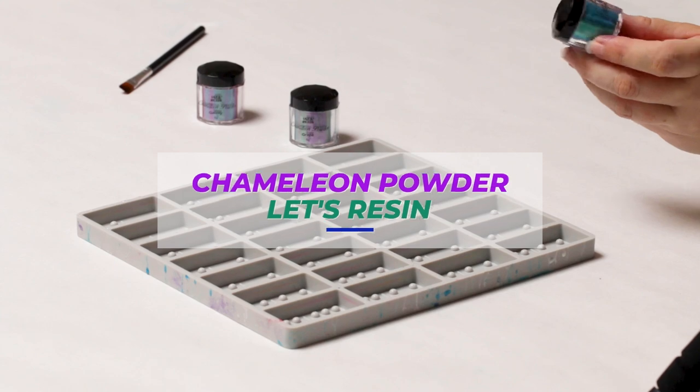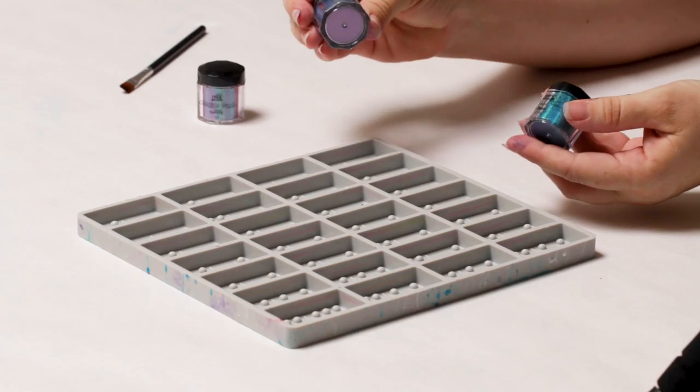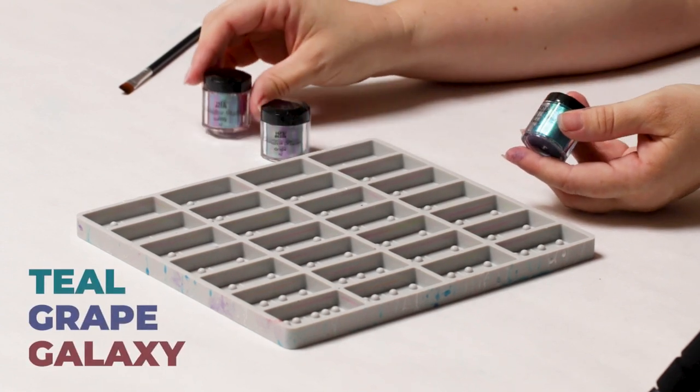I am using this chameleon powder from Let's Resin. I've got teal, I've got grape, and I have galaxy.